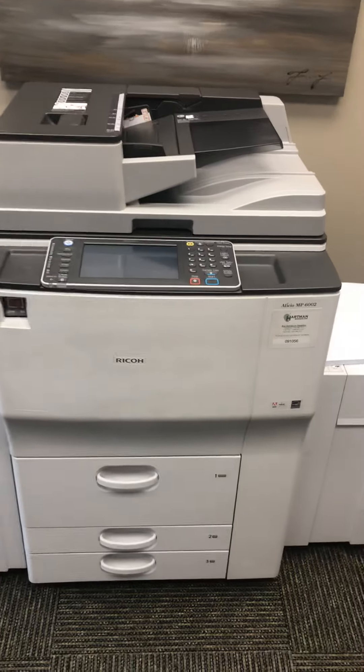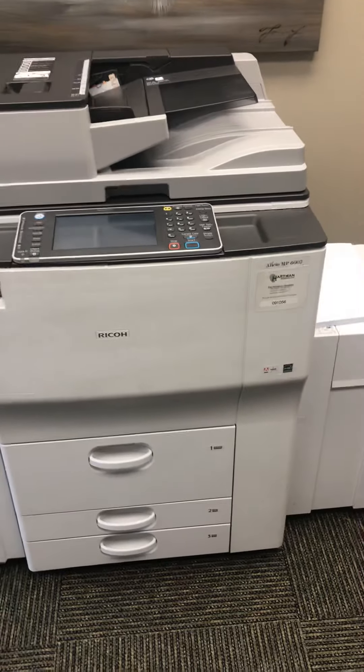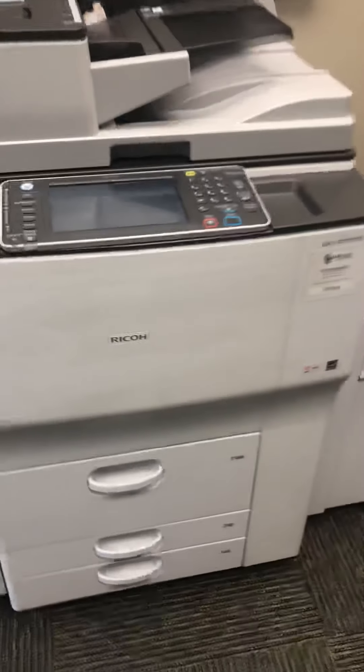Okay, this is how you empty the waste toner bottle in a crunch from an MP 6002.